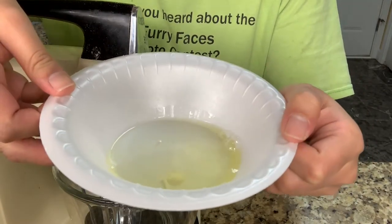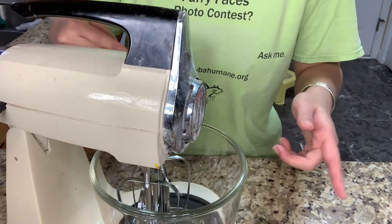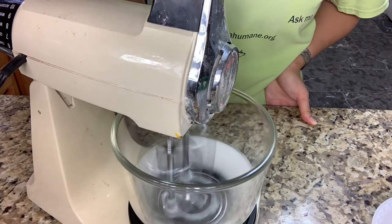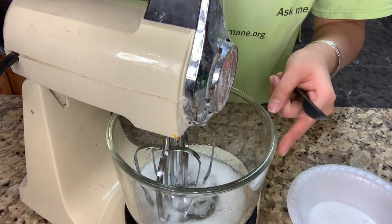First, I'm gonna add my 30 grams of egg whites, or one egg white. Mix this until it has little white peaks to it. If you mix it a lot longer, you can see all the foamy parts.